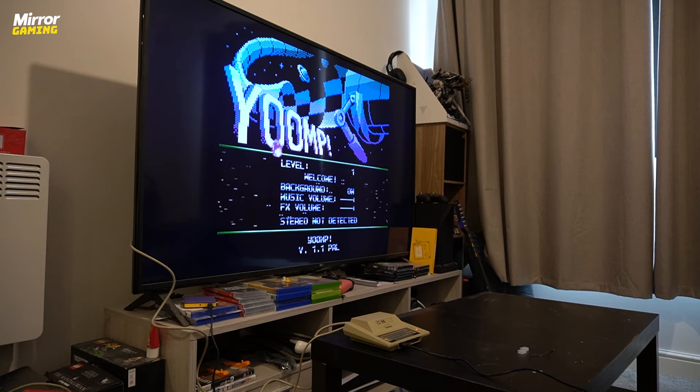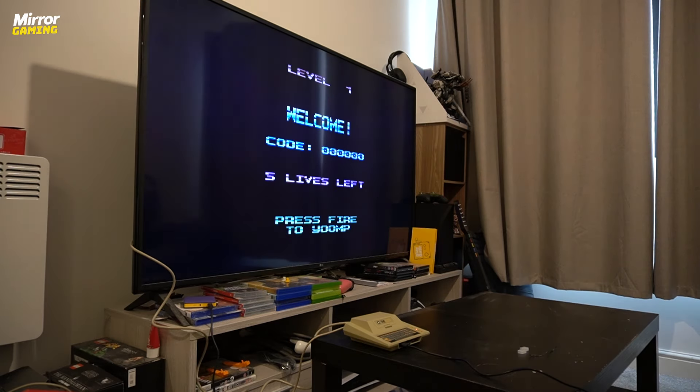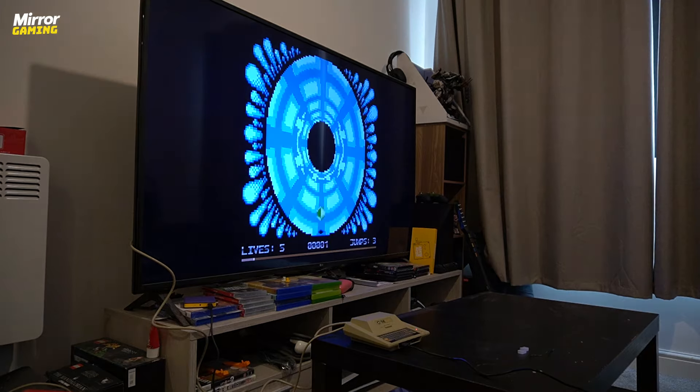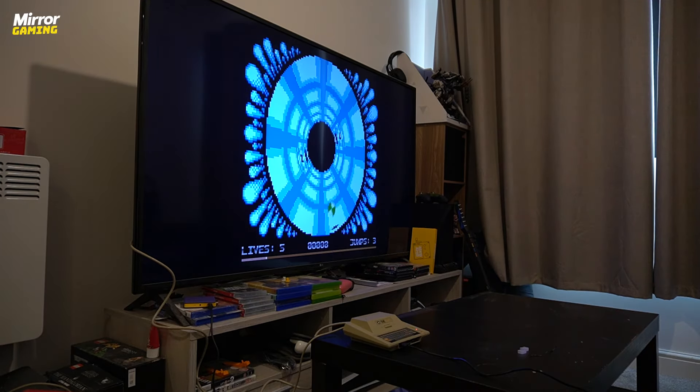There is one particular game I came to love immensely on the Atari 400 Mini called Yoomp, which places you as a ball and you have to use the entire 360-degree span of your screen to bounce your way through blocks to see how long you can last. Stuff like that almost has an indie game feel to it, and I can't quite believe they were dreaming this stuff up as far back as 40 years ago.